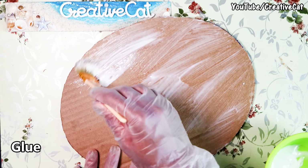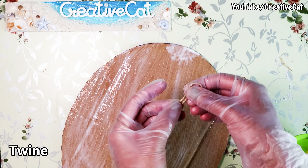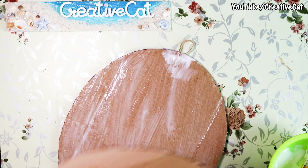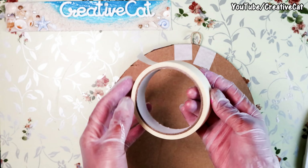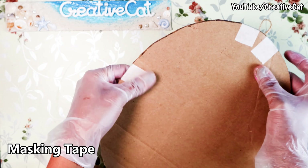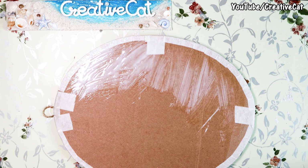Let's stick them together. Let's take this twine piece to hang it. Stick it between the two cardboard pieces. Seal the edges with masking tape — you can also stick newspaper on the edges to seal it. Now stick the burlap sheet.